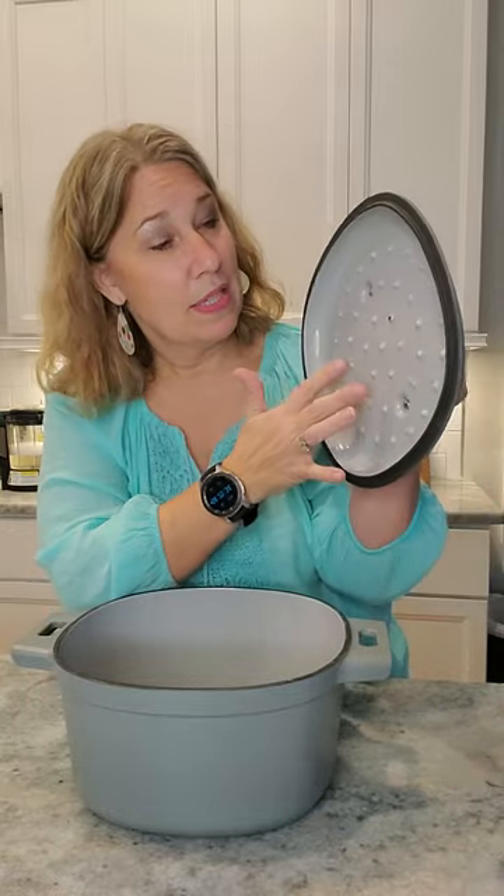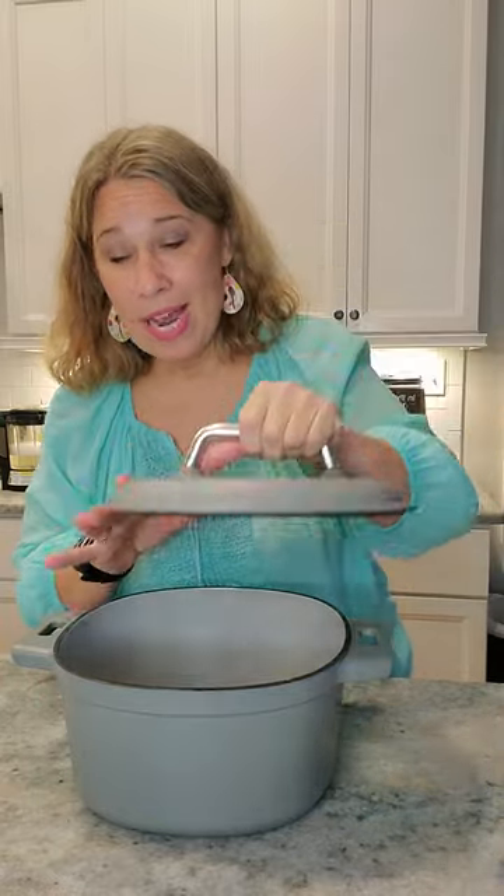With the enameled cast iron, it's very easy to clean and it is dishwasher safe. What I love about this lid is it has these little dimples on here. What happens is when you're cooking your meats or any of the foods in there, it's almost like a rain shower of the moisture going down as you cook.